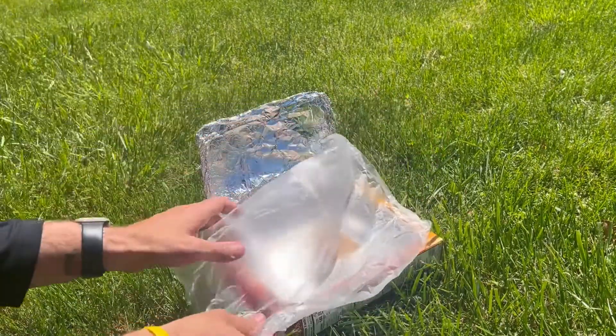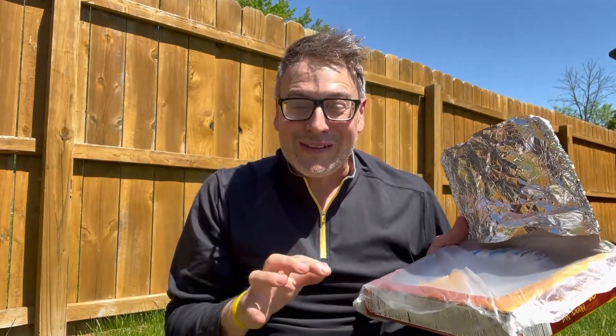And cover it with our plastic wrap. I've got my oven built and my s'more is inside. I'm super excited to try this out.